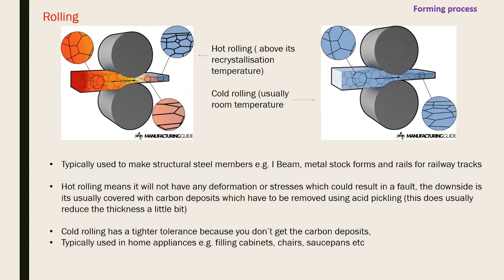Rolling comes in hot rolling and cold rolling. Hot rolling is done above the metal's recrystallization temperature; cold rolling is done at room temperature. Used to make structural steel members like I-beams, metal stock, railings, and railway tracks. Hot rolling produces no deformation or internal stresses, but can cause carbon deposits that must be removed by acid pickling, making the material slightly thinner than expected. Cold rolling has tighter tolerances and is more accurate, used for things like filing cabinets and saucepans.